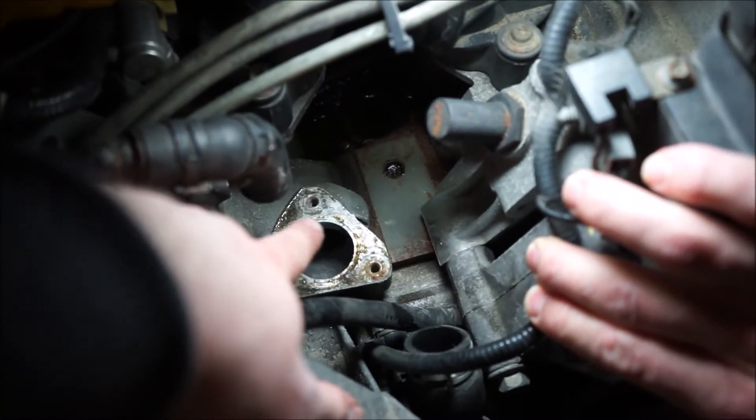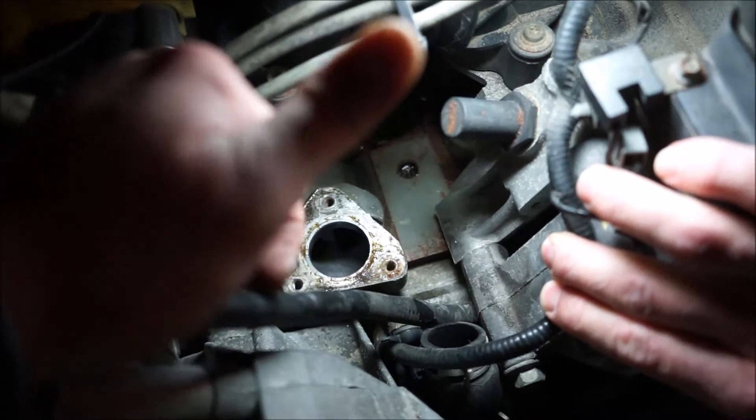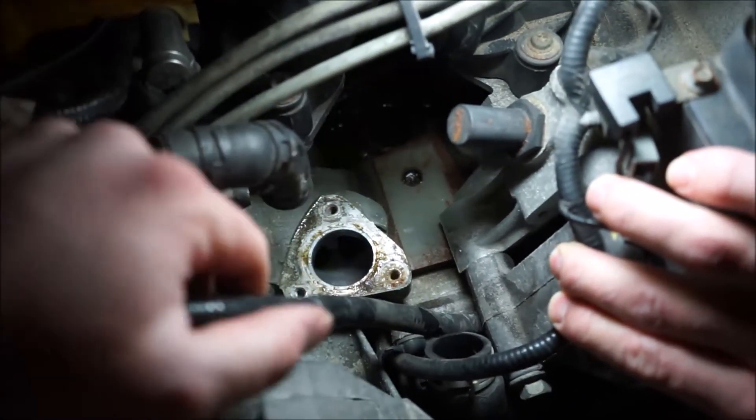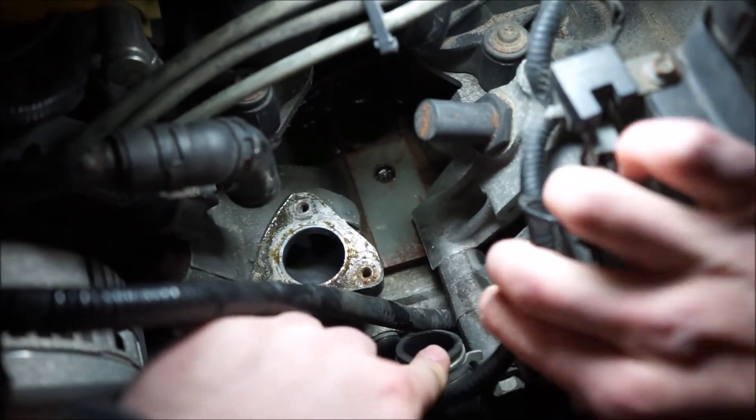Make sure that this is cleaned up so you've got a good sealing surface. Check your new thermostat housing for a gasket in the bottom that mates to this, and then just put it in the same way you got it out. Probably start with this hose here.